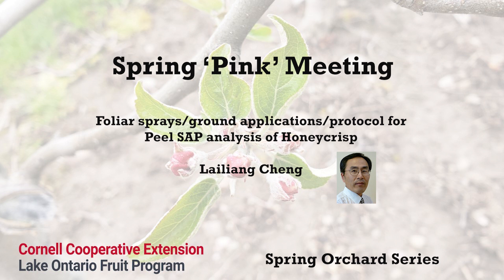Bitter pit in Honeycrisp is more of a nutrient balance issue than low calcium alone. Our work over the last couple years has shown this very clearly. Perhaps the best example is to look at how a low crop load situation leads to an imbalance of calcium with potassium, eventually leading to higher bitter pit risk.